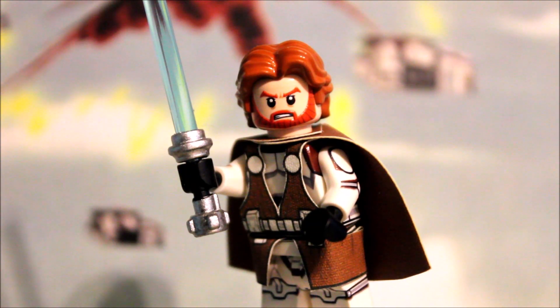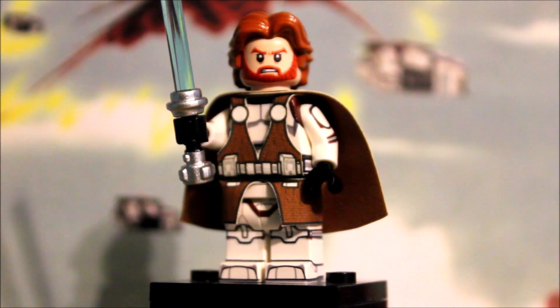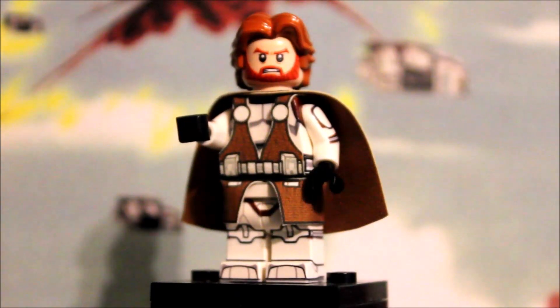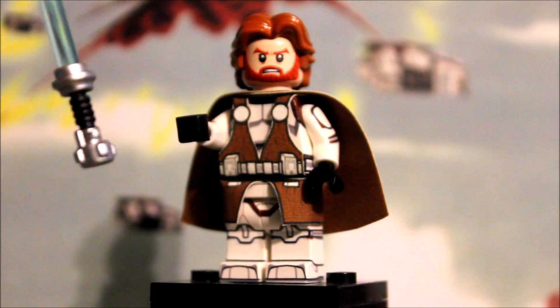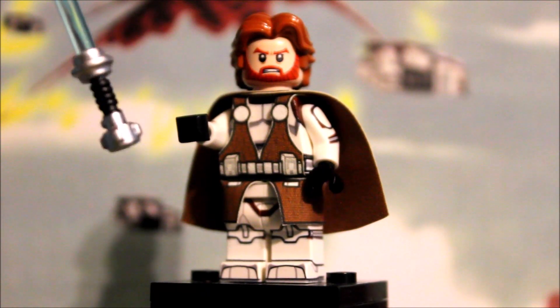I'm going to get into a close-up of this figure and we're going to discuss how beautiful this figure is. Right off the bat, I want to talk about the lightsaber that he has. This is a Brickforge lightsaber — the hilt has been painted and customized by me. I'm going to remove the lightsaber so you guys can have a closer look. He is wearing this lightsaber because Andrew only threw in the original LEGO lightsaber, but I thought, why not go a step further and customize my own lightsaber hilt for Obi-Wan.